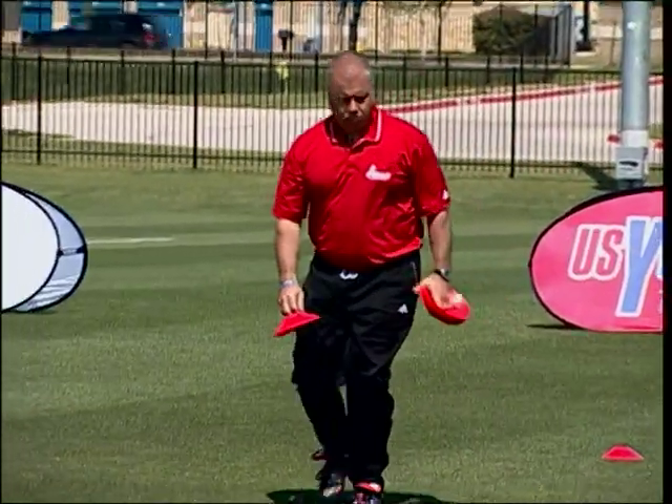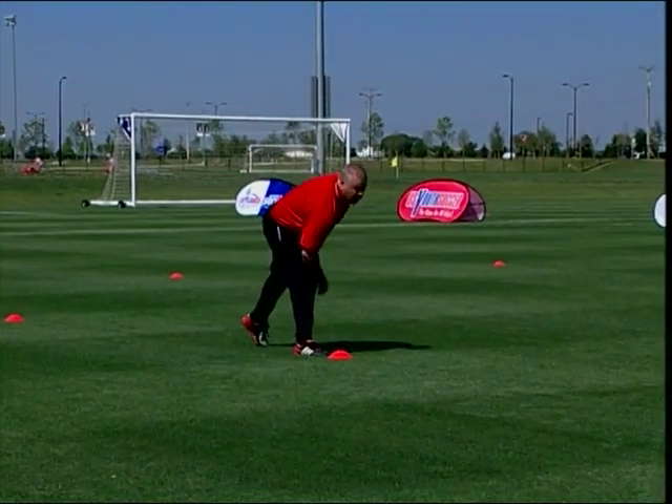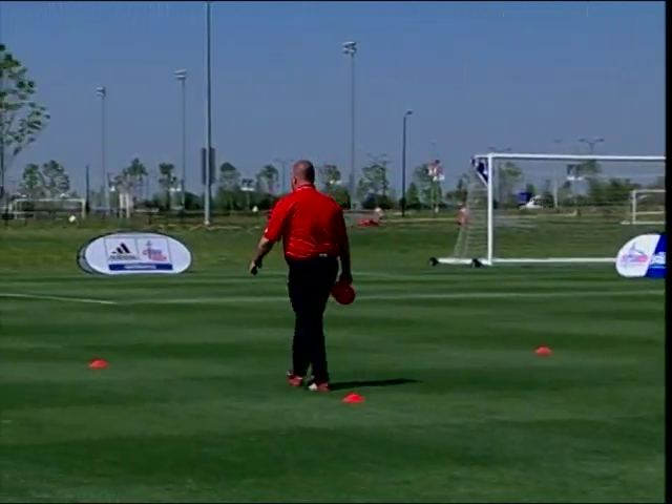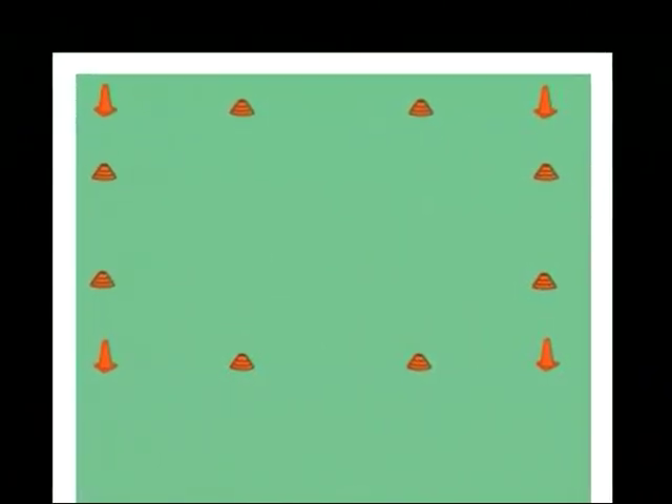With young players, use numerous cones to more concretely designate the grid. With older players, fewer cones are necessary, as they understand the idea of imaginary lines between the cones. This diagram shows a fundamental grid. With young players, it is helpful to use cones of different shapes and colors to define the playing area.